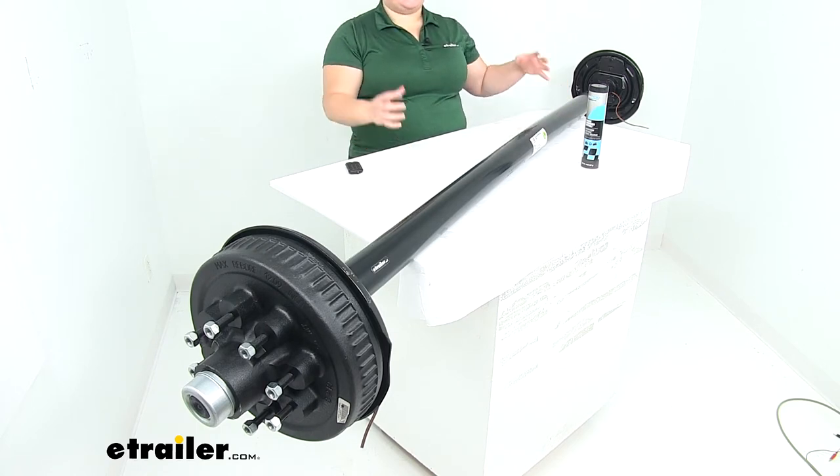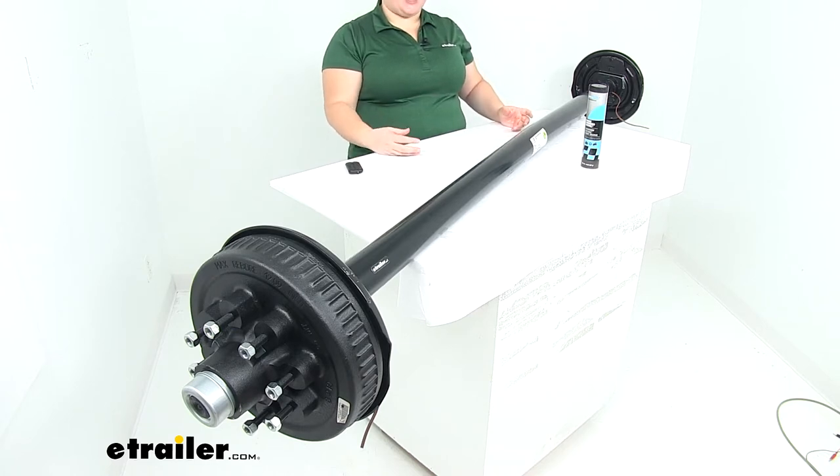This is going to be a pretty much complete system to replace our axle on our trailer if something happened — it got damaged, bent, or broken — or to fabricate a new trailer with a matching axle for our application.